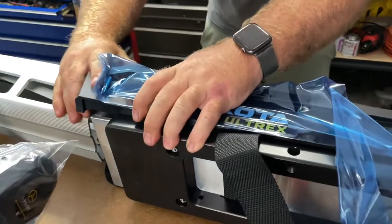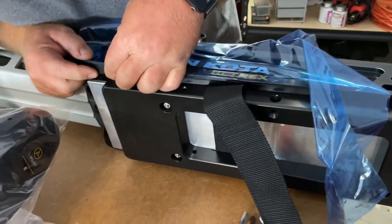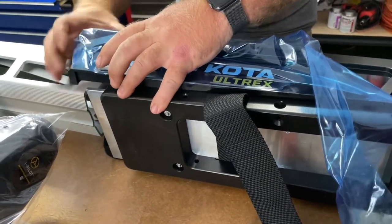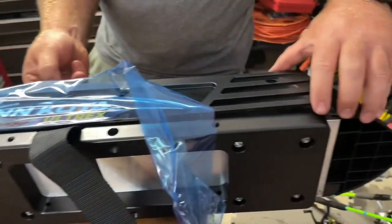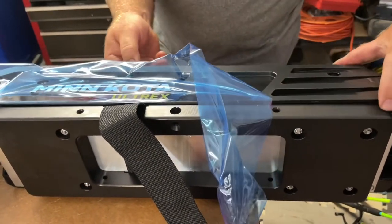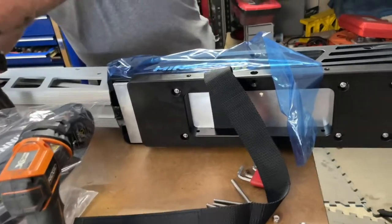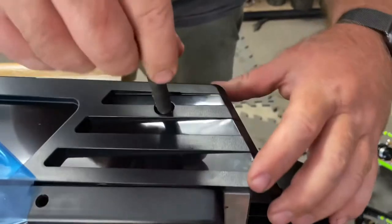It seems to be a little bit harder to get back on there with this base on. It was just this top plastic portion — you've got to make sure that you get it centered. Okay, that's better.